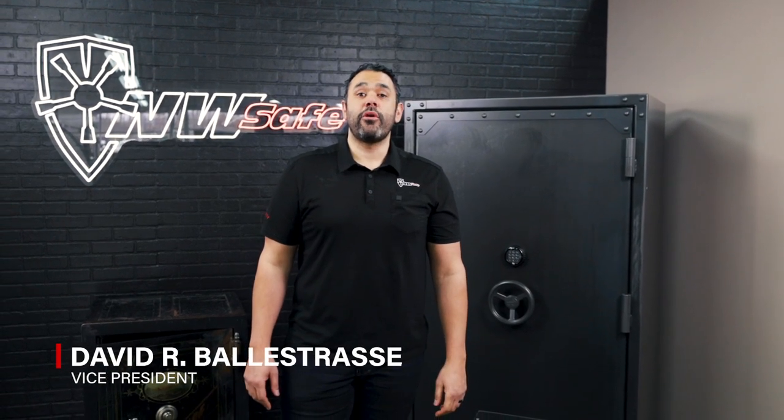Hi, I'm David with Northwest Safe. Today we're going to be going over the new RSX series from Rhino Metals.